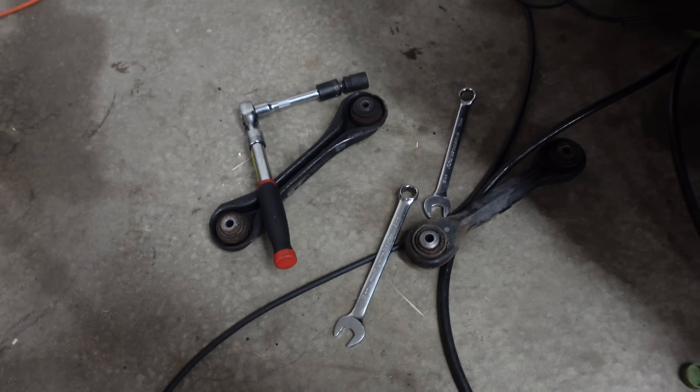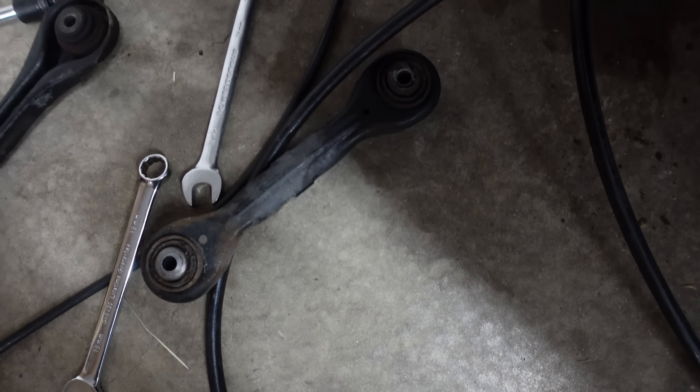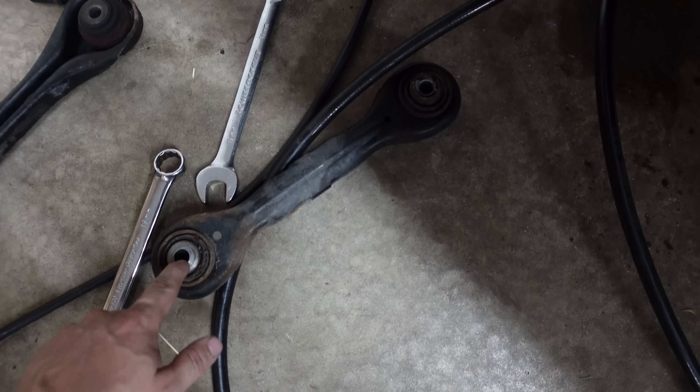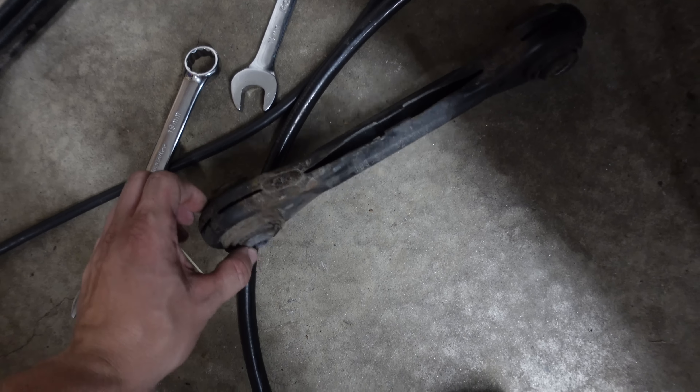The two top control arms are out on the driver's side. It was extremely straightforward, but there was a whole lot of going one click at a time with the old ratcheting box end wrench. And then I needed a swivel on my socket to get the bolt out. We've got our two control arms here - it's pretty easy to tell which arm goes where because they've got one domed side of the bushing on each side.